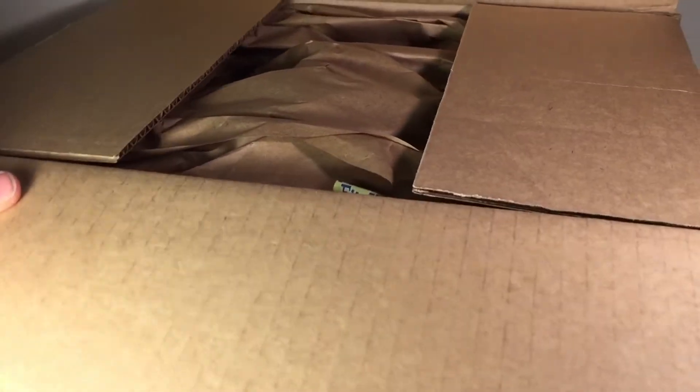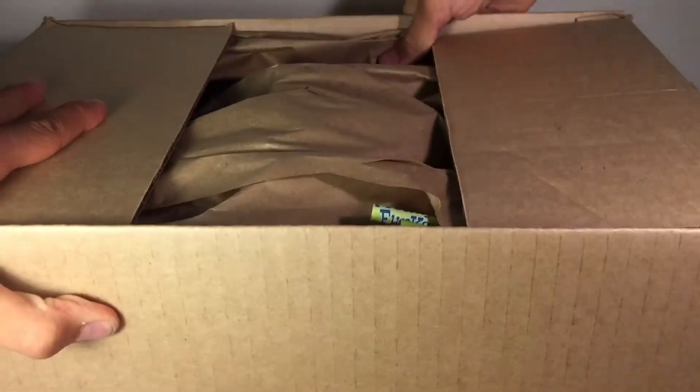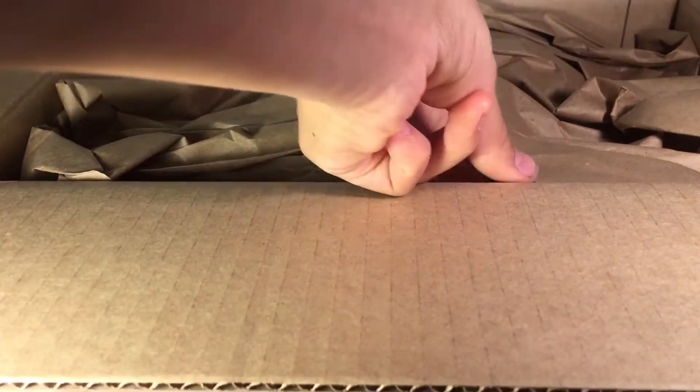Okay, nice packaging. A lot of paper here. Right off the bat, you can see the Freddy Funko pencils right here.